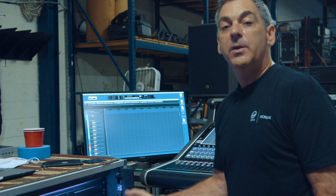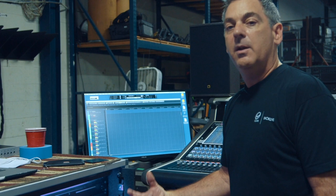It's a fantastic compressor. Nothing has brought out the bass guitar and the richness, notes, and definition like this compressor. And I've tried everything in this rack. It's really, really great.